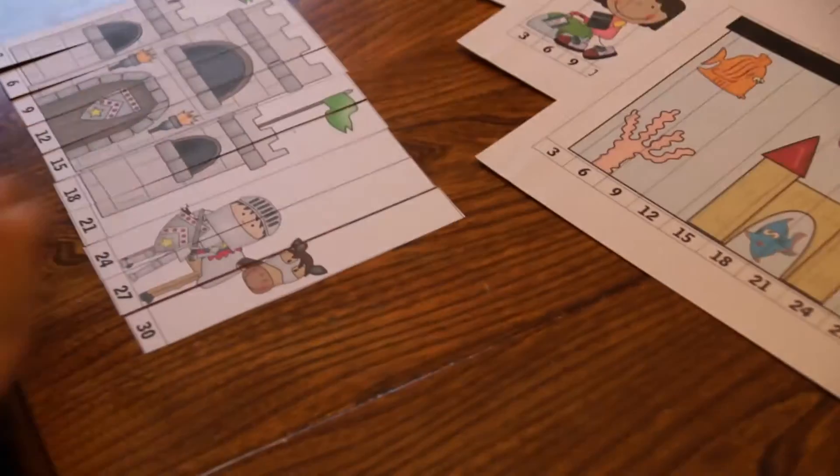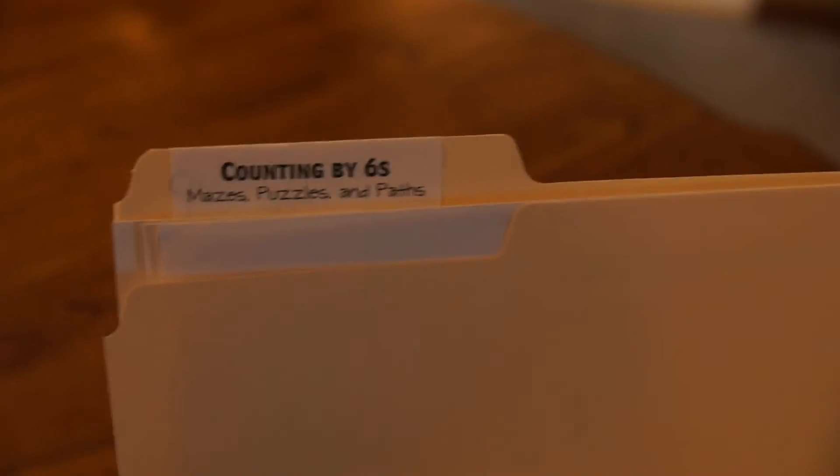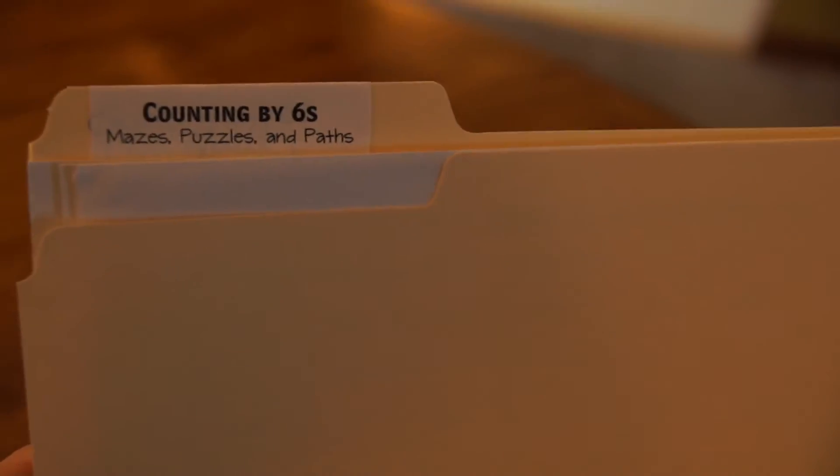Then we stick all the counting by threes pieces in an envelope. I put the envelope in a folder, which holds all my counting by materials. So this folder for counting by sixes has our mazes, puzzles, and paths.